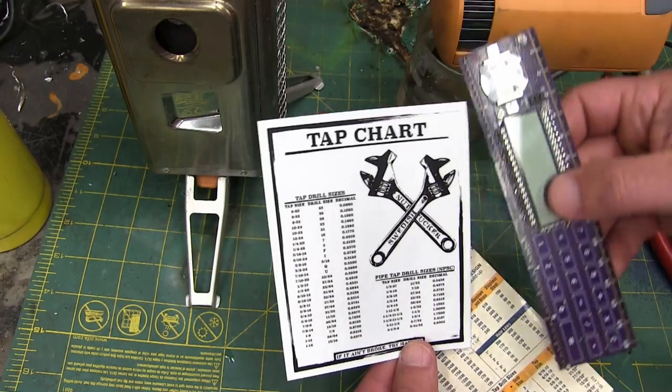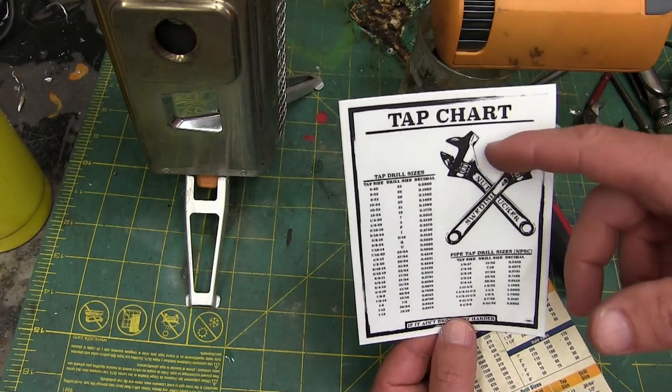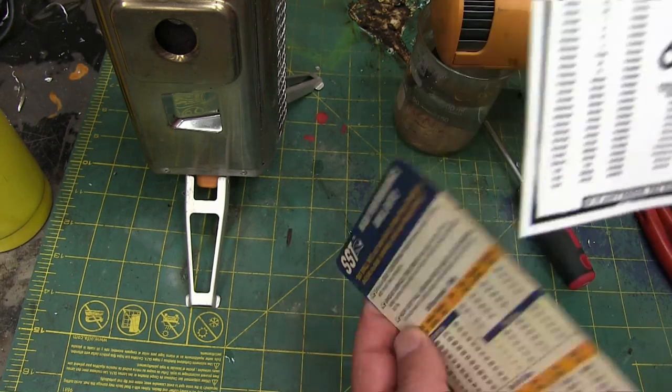Four by five, yep. And what they are — they're the imperial hoof, of course, inch. If you're in a metric country, you can just harken back to a golden age when inch was king.